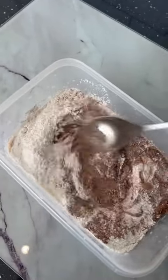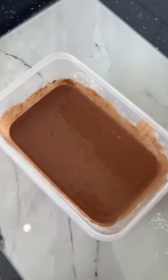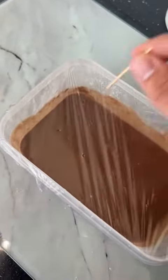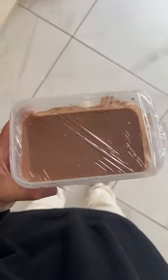Now we mix this together and the consistency is perfect. We cover this with saran wrap or cling film, whatever you want to call it, and microwave this for four minutes.